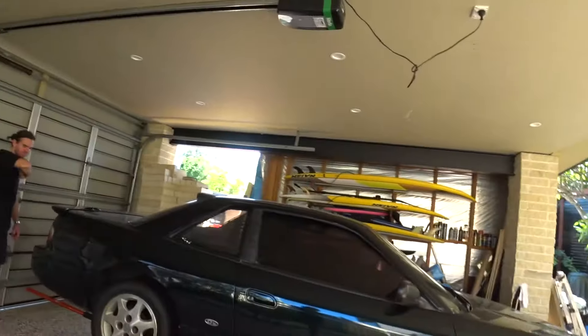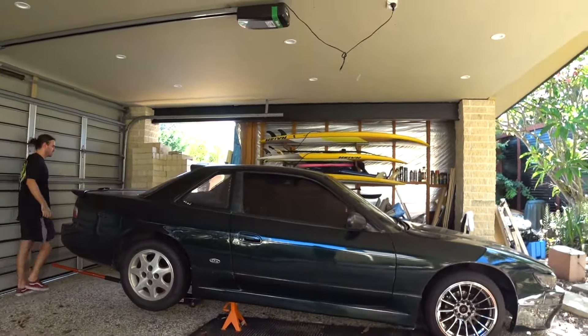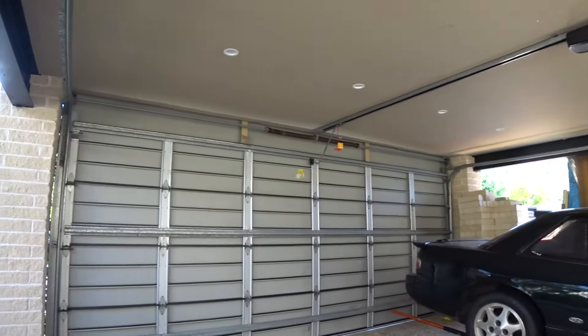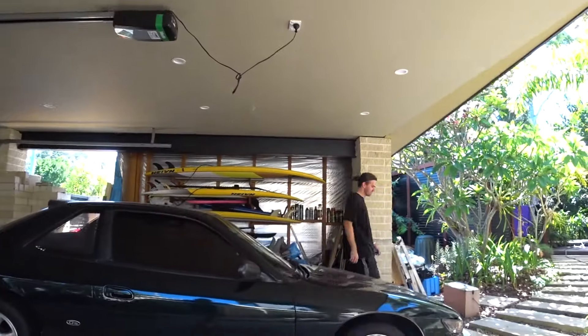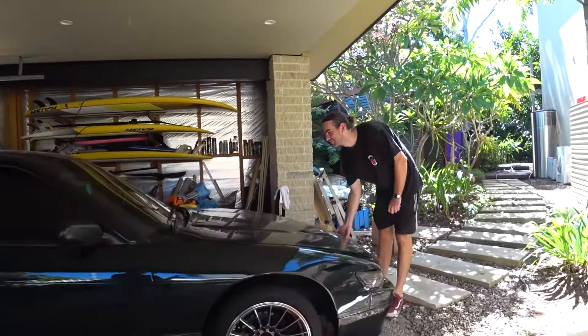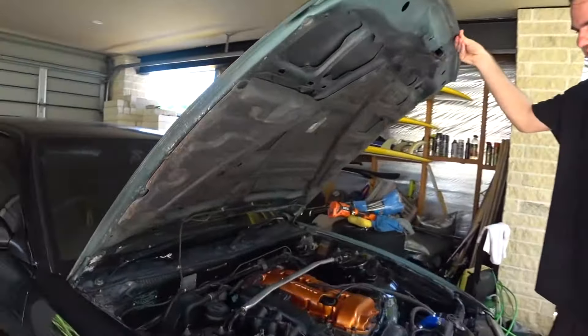Hey guys, welcome to another video. It's been about three months since I've uploaded, so a few things have changed. Most obvious being my new car — she's a '92 S13 with a NA S15 SR20, so SR20 DE. Here's a little bit of what that looks like.